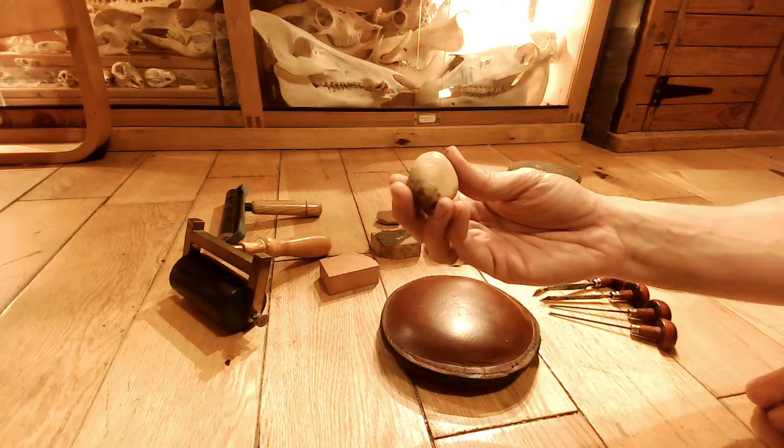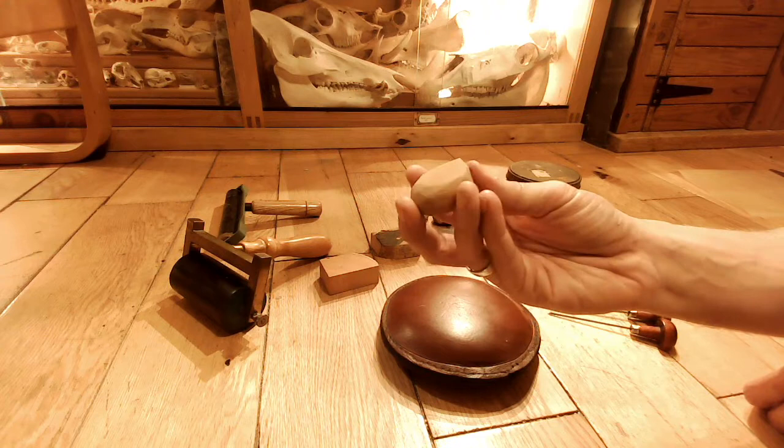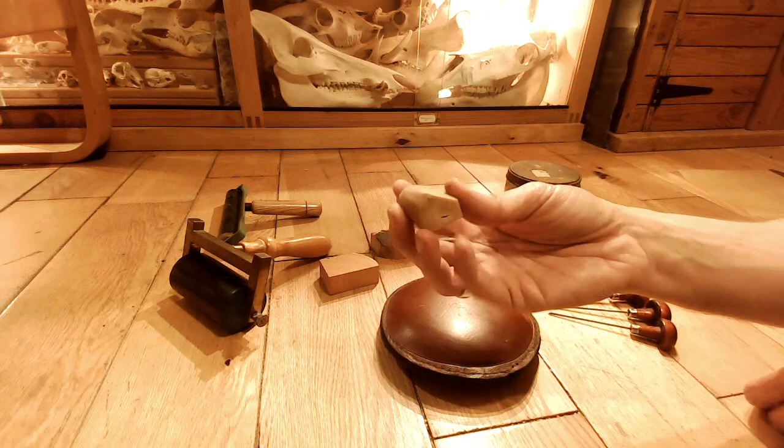So I took a piece of this and I filed it right down. I actually put it on a belt sander and you can see these very flat surfaces you could get. I reckon you could use it in exactly the same way as with the boxwood, but I haven't actually tried it before. I just thought I would mention that it might be a useful kind of cheaper alternative.